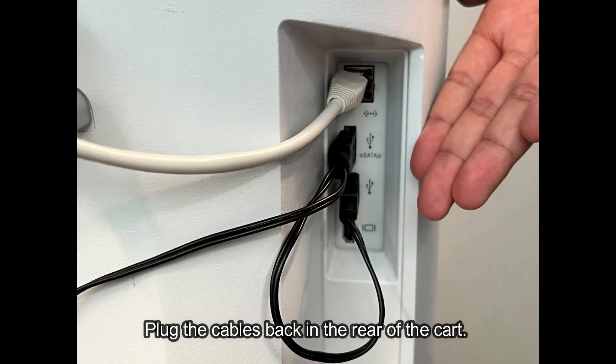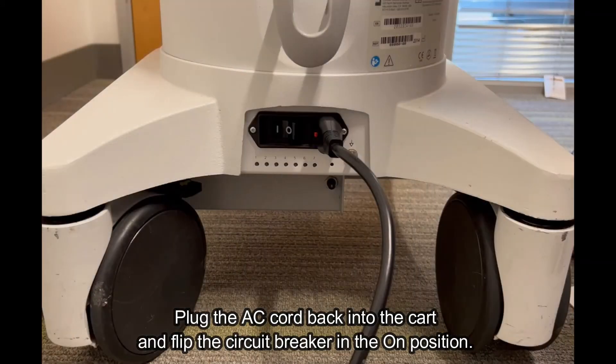Plug the cables back in the rear of the cart. Plug the AC cord back into the cart and flip the circuit breaker in the on position.